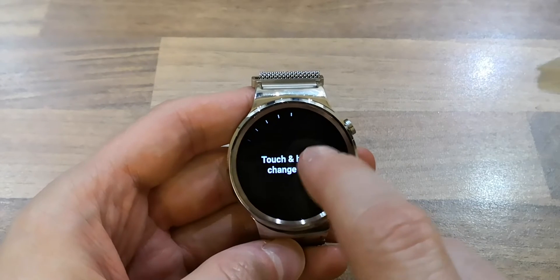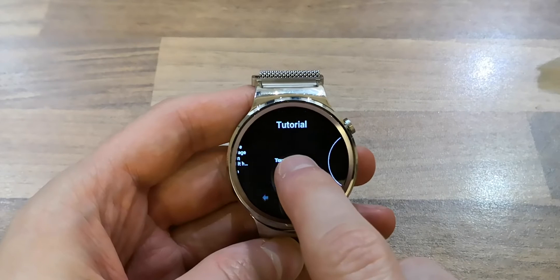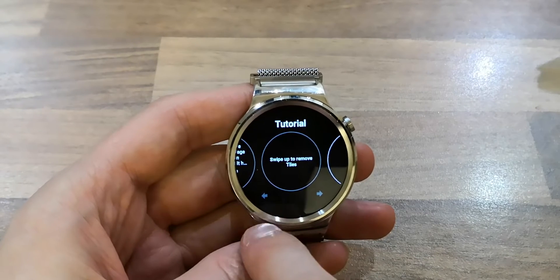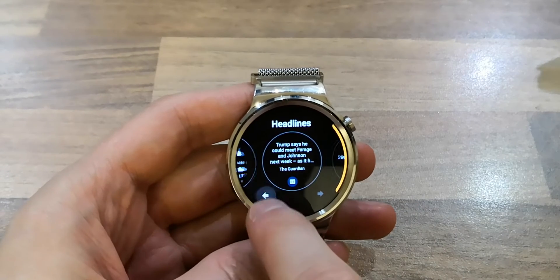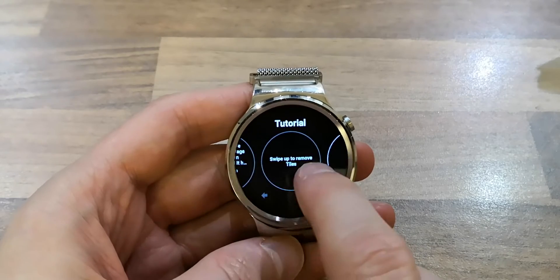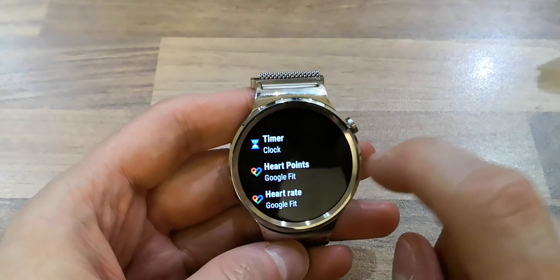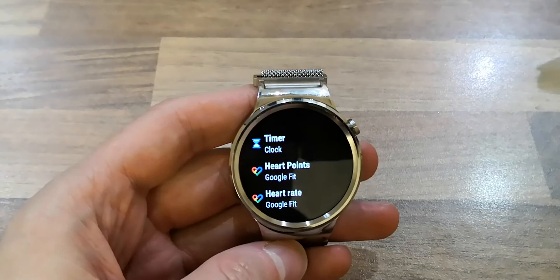You can now touch and hold to change the tiles. You can use the little arrows at the bottom to reorder, and you can add a timer or use Google Fit. That is about it so far.